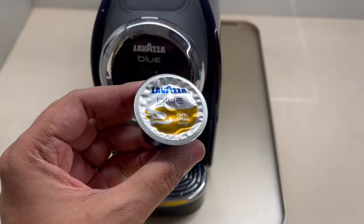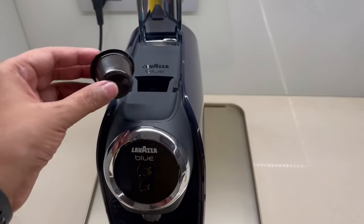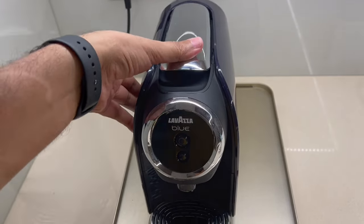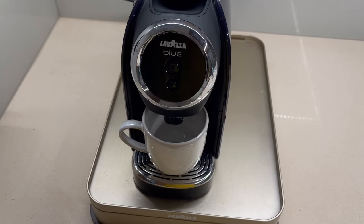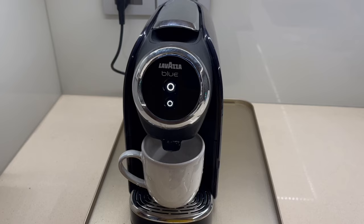This is the Cafe Crema Longo. You turn it on and wait for it to preheat. When the light stops flashing, that's when it's ready.